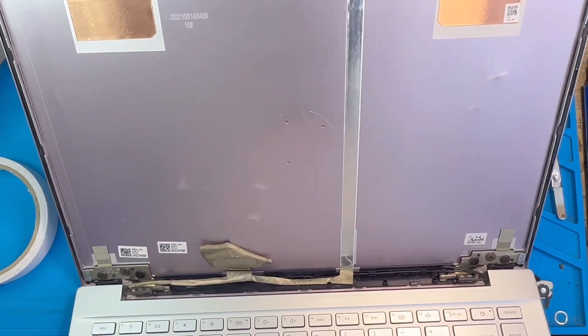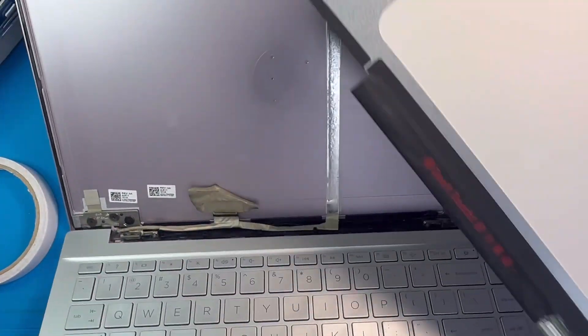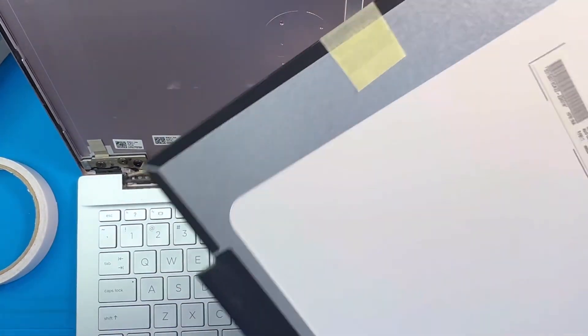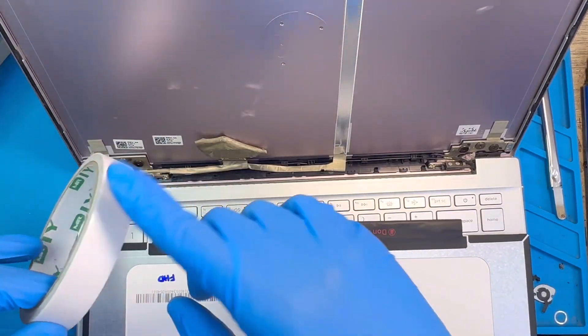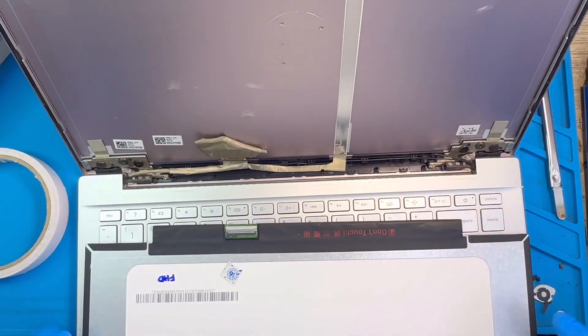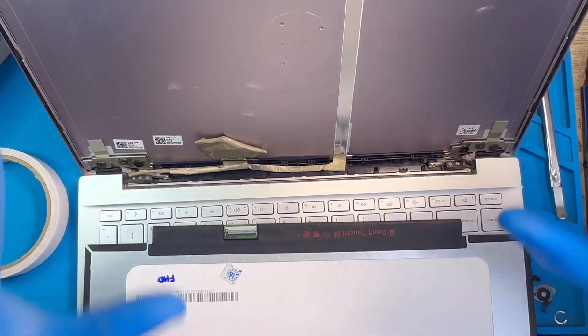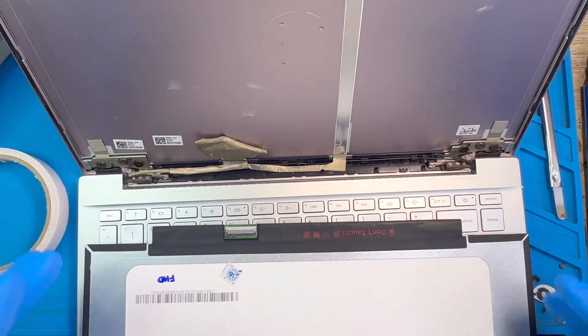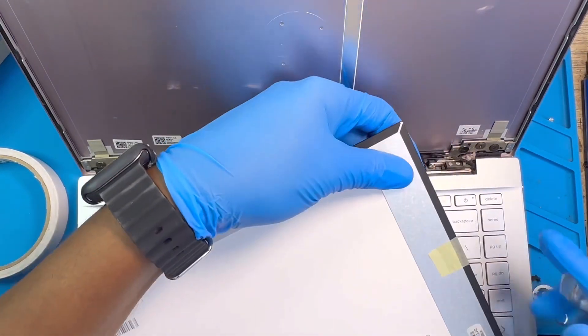Now it's time to fix the new LCD. Before you replace it, make sure you test the LCD first — I've already tested mine and it's working. Now I just need to install it in the laptop. The first thing you have to do is put double-sided tape on both sides so the screen will rest in place, because this screen has no screws — it's held by tape only. Watch what I'm doing and learn from there.